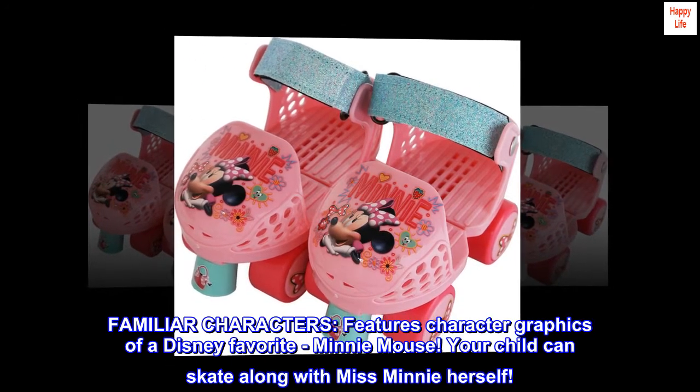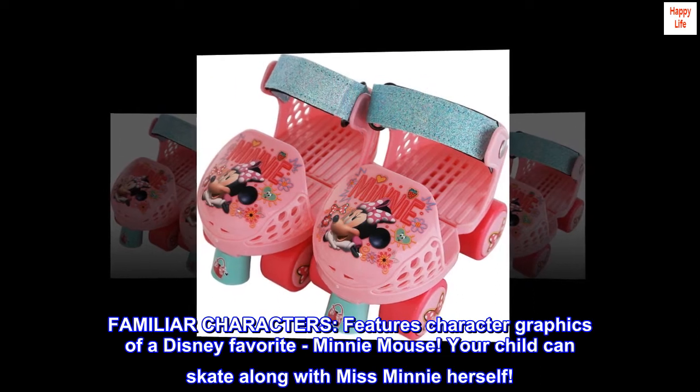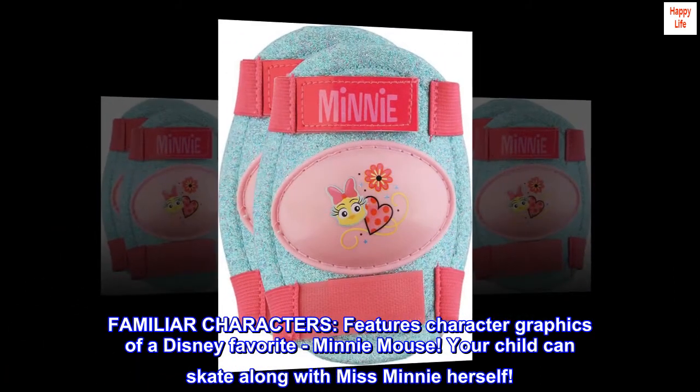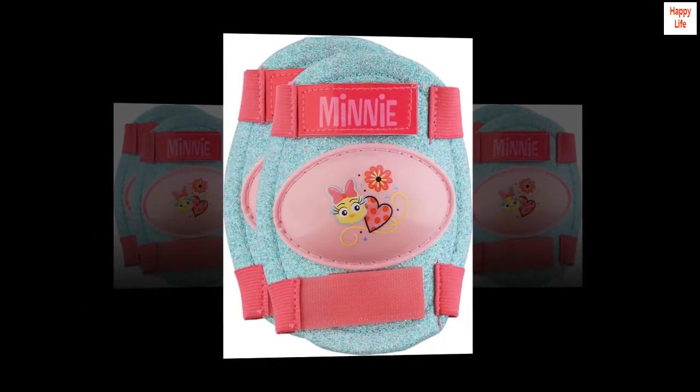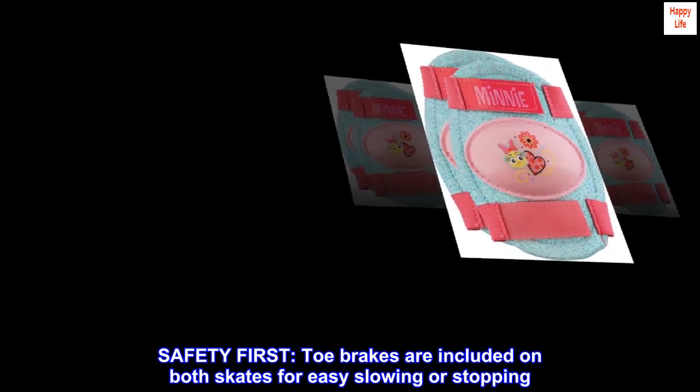Features character graphics of a Disney favorite, Minnie Mouse. Your child can skate along with Minnie herself. Safety first: toe brakes are included on both skates for easy slowing or stopping.